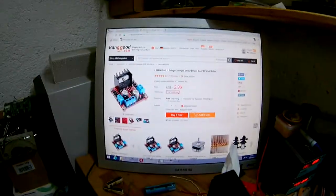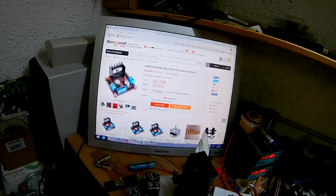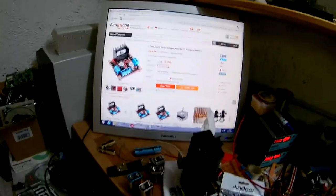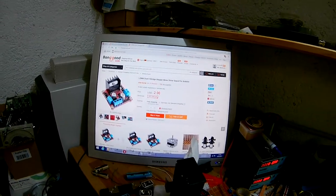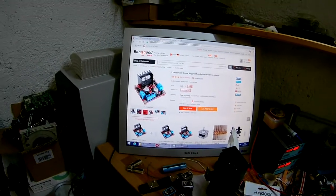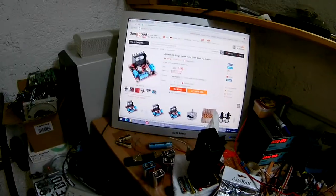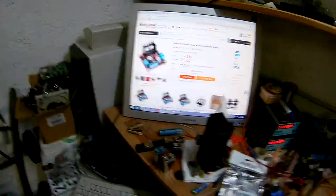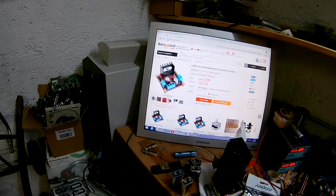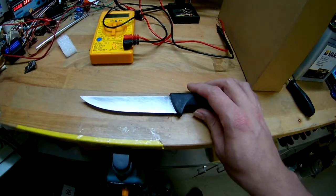I'll drive it with an Arduino. This thing can do up to 100 kilohertz PWM frequency, so it shouldn't have a problem with 40 kilohertz. The H-bridge is rated for 3 amps continuous, so we'll see. I hope it doesn't have protection built in that prevents rapid changes of direction — that would really suck. But if you can drive a stepper motor fast with it, it should work for our transducer.